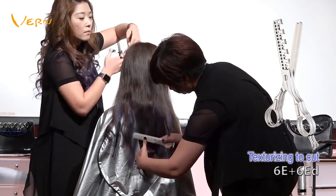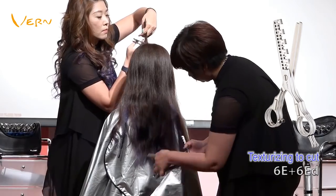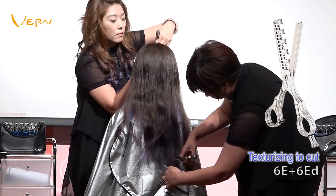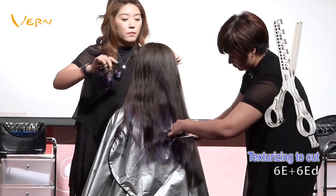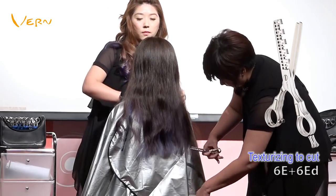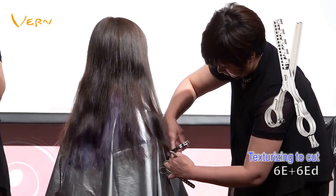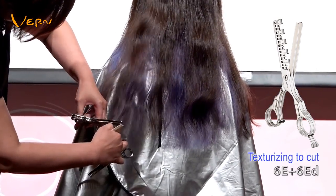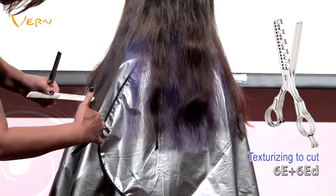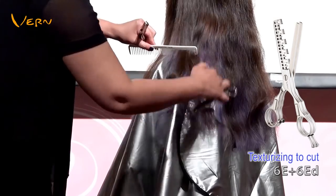Boozoo combines Cutting Scissors 6E and Styling Scissors 6ED to complete cutting hair length. She repeatedly cuts at the same place to texturize and cut hair. By texturizing to cut, the hair ends look very natural. She cuts the hairstyle's length and contour line using both hands, and she doesn't use straight scissors on this part to prevent obvious cutting lines.